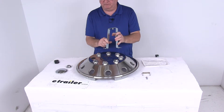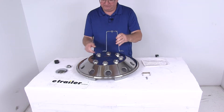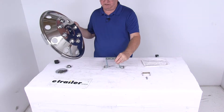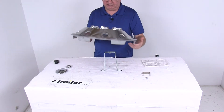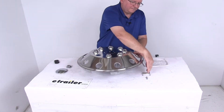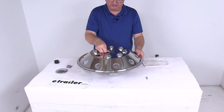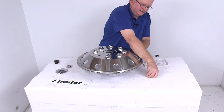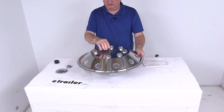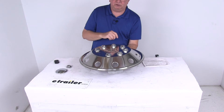Remove two of the rear hub bolts that are 180 degrees apart, then install this rear mounting bracket to the hub. With this installed to the hub, you'll see there are two holes and one threaded hole right in the center. Take your cover, line those holes up just like that. This bracket here is an anti-rotational bracket — drop that right into the holes. Then take the center screw and screw it all the way down. With this attached to your rear hub, it's going to keep that wheel cover from spinning and hold it all in place.